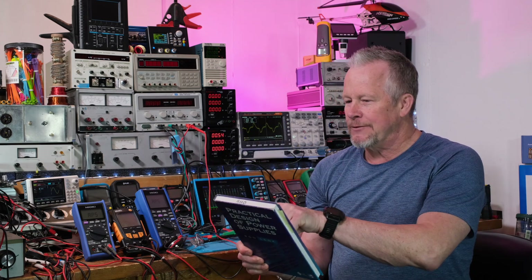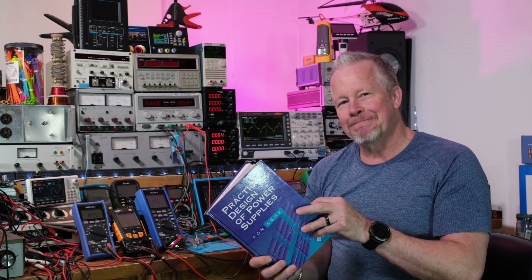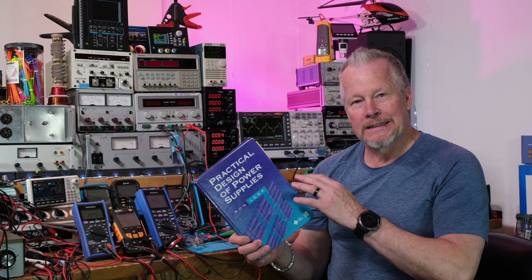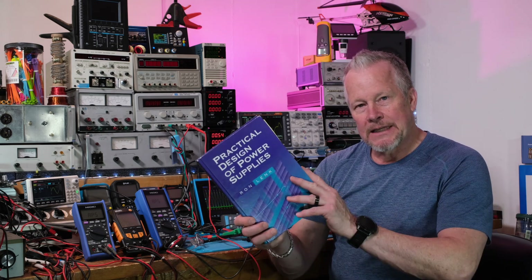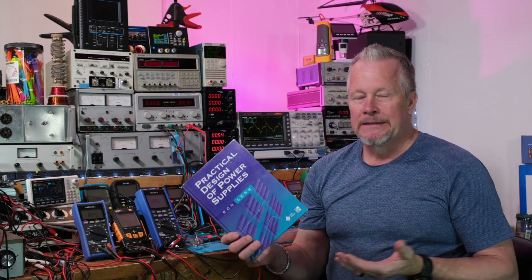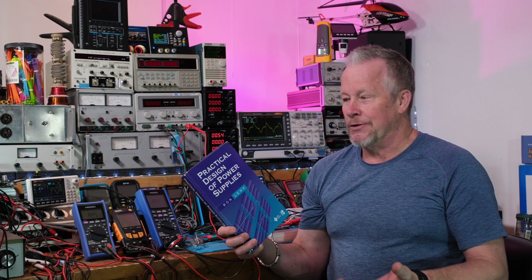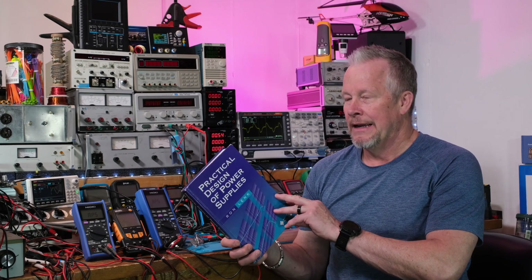I paid around $69.95 — that was the original price when it was published in 1998. It's been a while, but it's still in publication. My theory on that is it's still worthwhile — it still has great information. Power supplies have advanced, but the basics this book covers are still pretty much the same. There's new digital control and new controllers, but what this guy covers is still relevant.